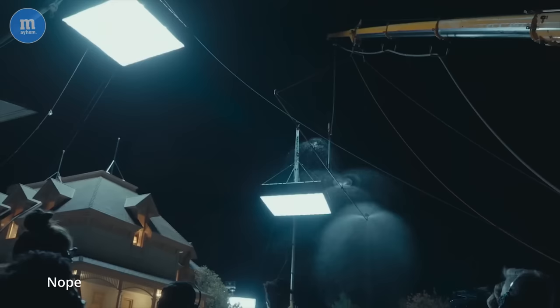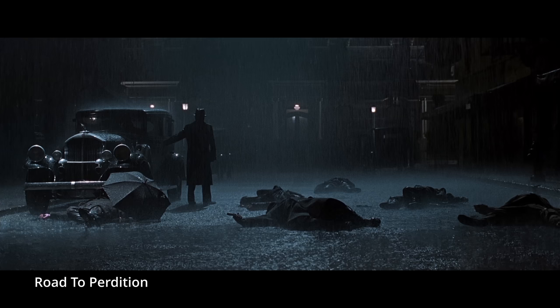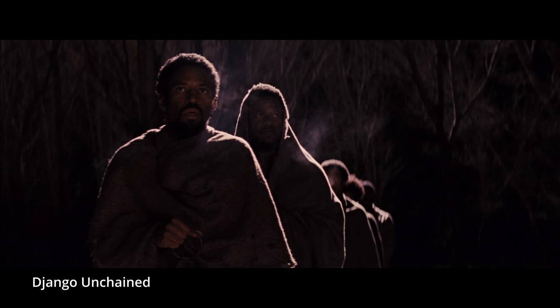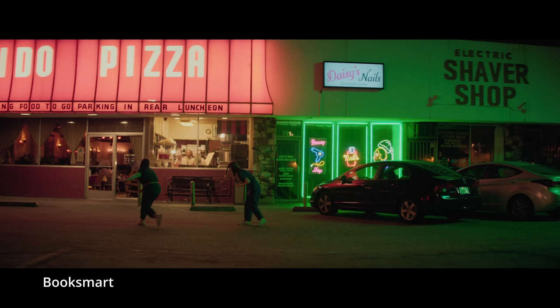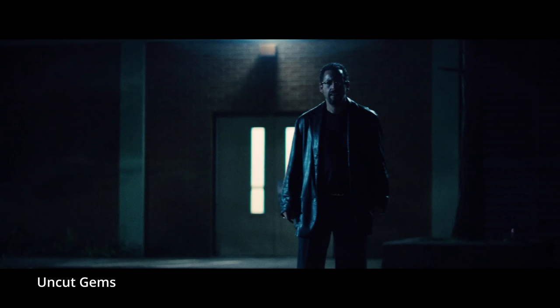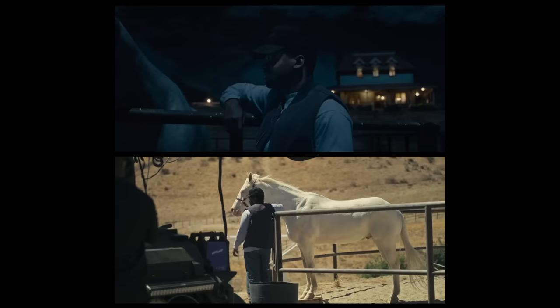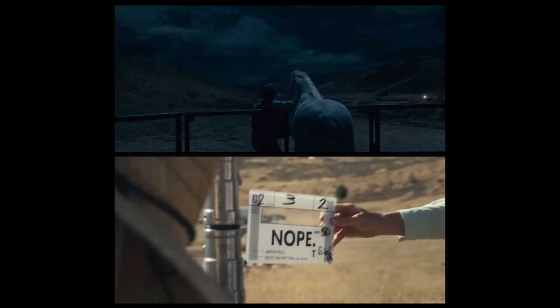Nighttime exterior shots are some of the most vastly different looking lighting setups you can do in cinematography. You've got overhead softbox moonlight type lights or big hard backlights, something like Tarantino might do. Then there's light motivated by sources in the shot like buildings or street lamps. Or there's some form of day for night — from some really good versions of it to some absolute fucking shockers.